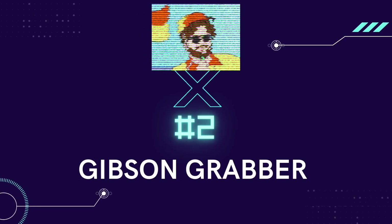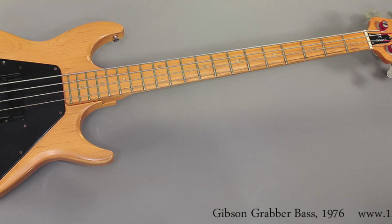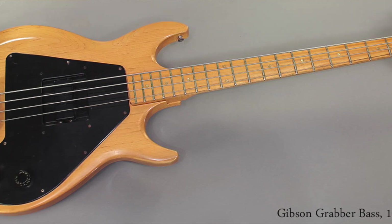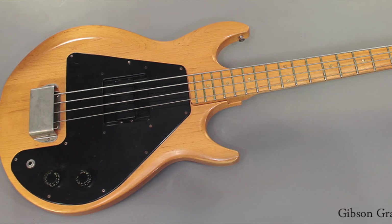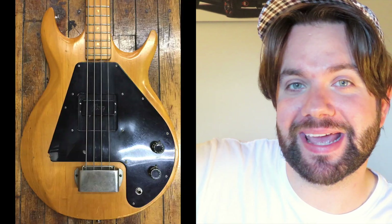Number two: the Gibson Grabber. Quite possibly one of the heftiest basses on this list, the Gibson Grabber was only available between 1973 and 1983. It's known for its symmetrical shape and hefty tone, which is partly due to the adjustable pickup. That's right — you could adjust the pickup to slide between the neck and the bridge, or anywhere in between.